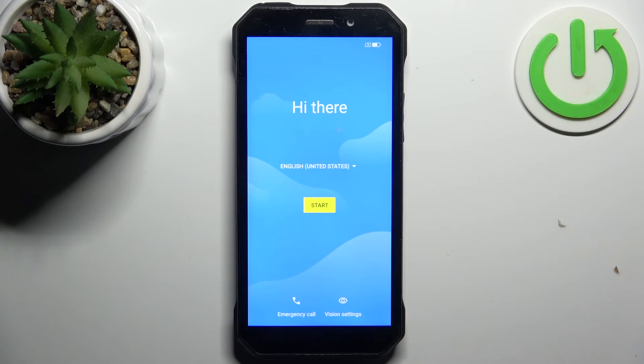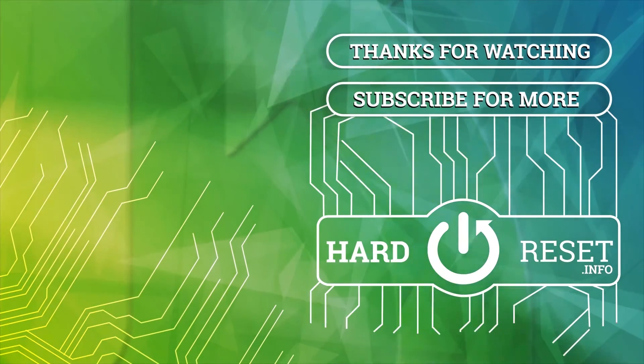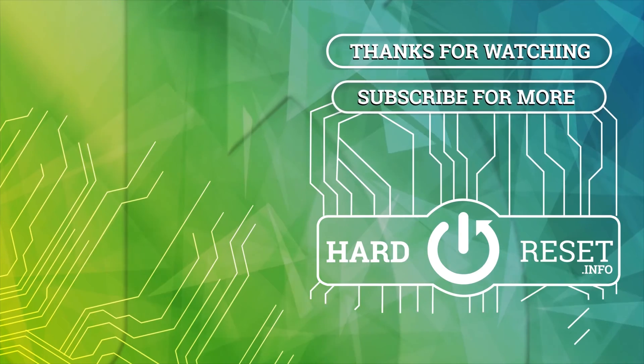And that's it. Thanks for watching. If you find this tutorial useful, don't forget to hit that like button and subscribe to our channel. Thank you.